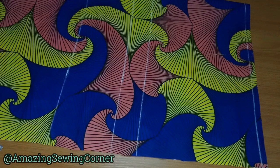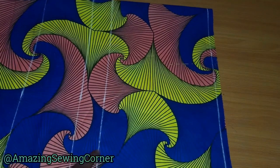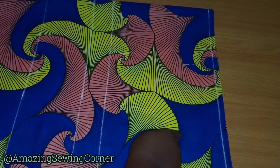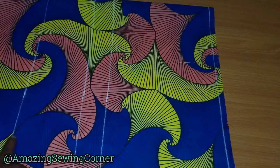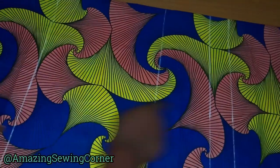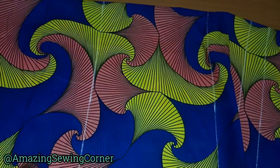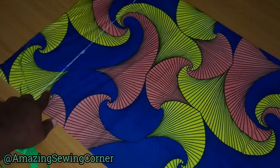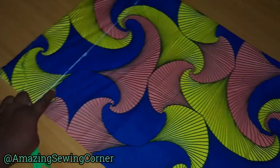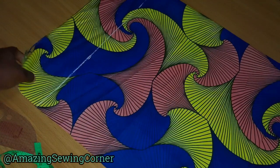I've marked some points I'm going to explain. Here is my starting line, here is my chest line. From here to here is my armhole depth, from here to here is my bust point, and from here to here is my underbust. This point is my hips line, and from the starting line to the base of my gown is the length of the kimono dress.